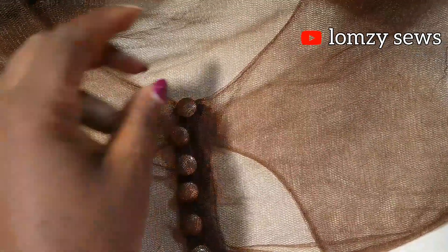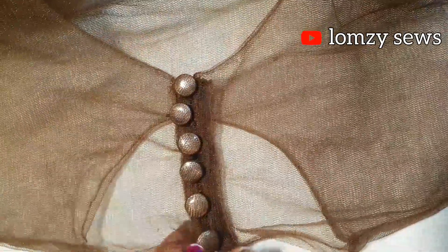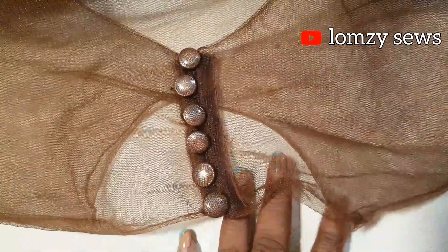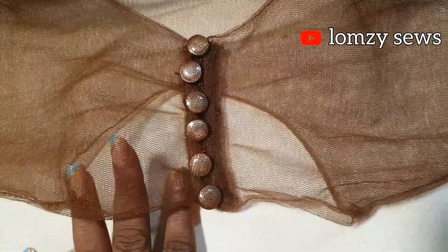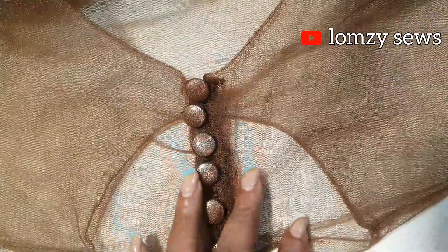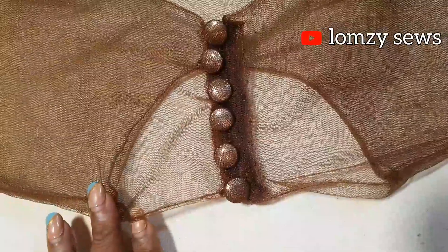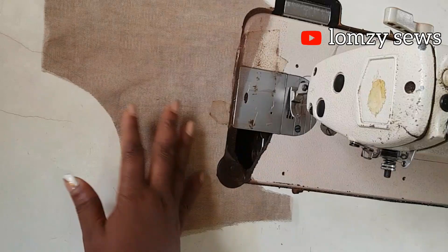If this is your first time coming across my channel, consider being part of my community by subscribing and turning on the notification bell icon so you don't miss any of my sewing tutorials. I'd like to use this opportunity to thank all my subscribers — thank you for subscribing and turning on the notification bell icon, I appreciate it a whole lot. Now guys, let's go into today's sewing tutorial.